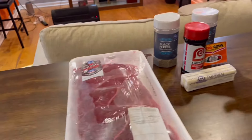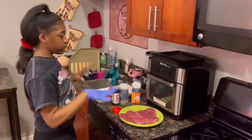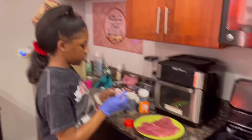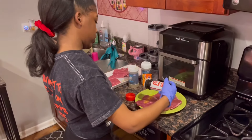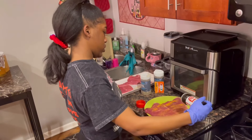We also have garlic powder and black pepper. So let's just get right into it, babes. Since we have all of our ingredients set out, first you're going to take your seasoning salt and make sure that you evenly distribute each seasoning on both sides.